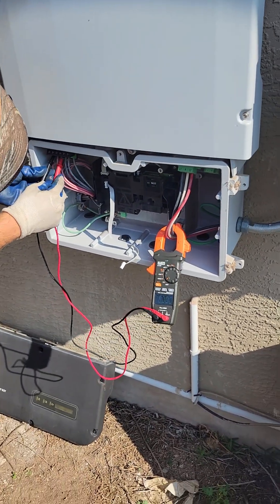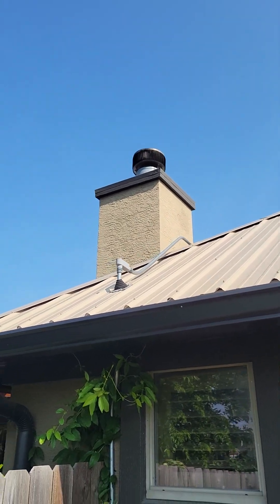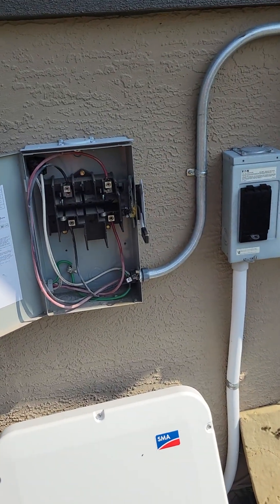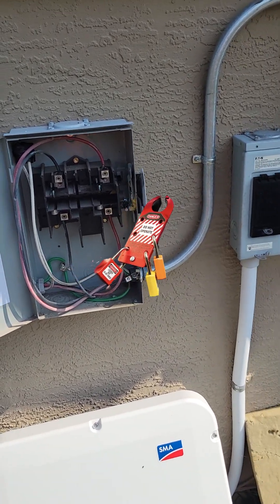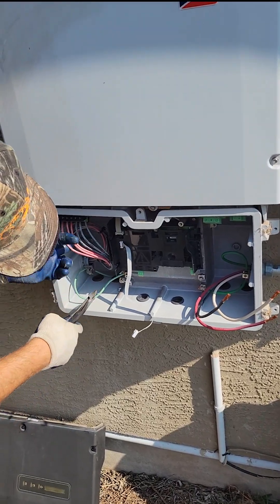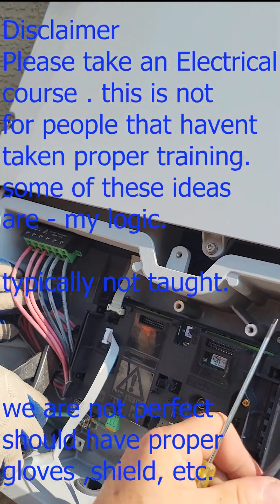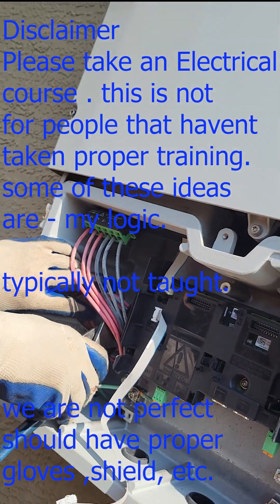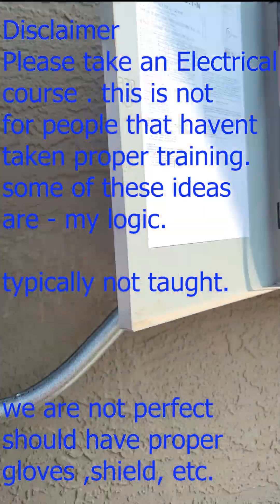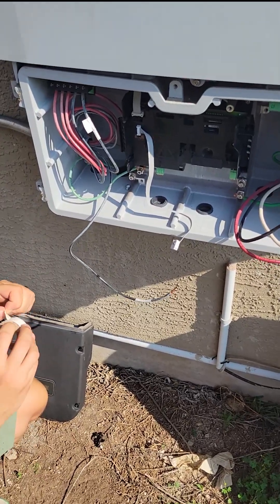We check the voltages to make sure we have zero volts, even though we unwired it - who knows if that conduit was run to something else or another string. So we always make sure to check AC and DC, lock everything out really properly - tie wrap it or lock it out, make a lockout deal. I always, before I touch anything, even though I check voltage, I close my eyes and do a spark test, even though I've checked voltage three or four times.